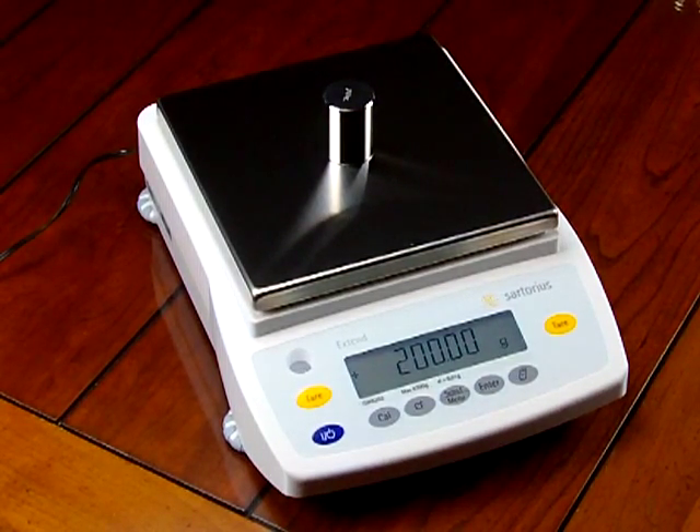The GW6202 is top of the line. Some more benefits to look at when comparing balances: what's the manufacturer's warranty? Sartorius offers a 3-year limited manufacturer's warranty. All warranties are under general use. We're seeing some competitive brands lowering their warranties — one brand is lowering to one year. We question why. Sartorius has a 3-year limited manufacturer warranty.